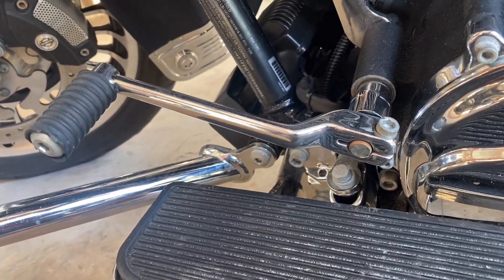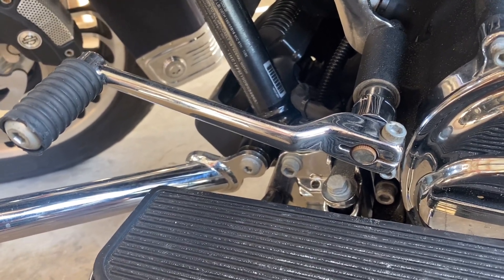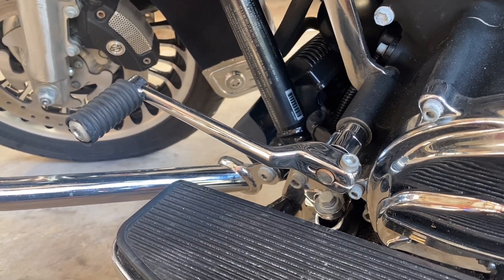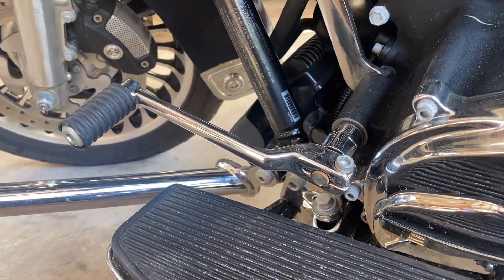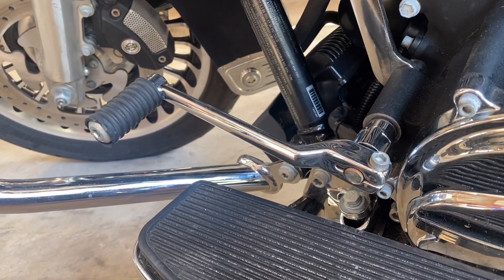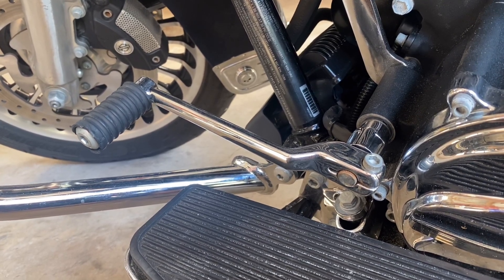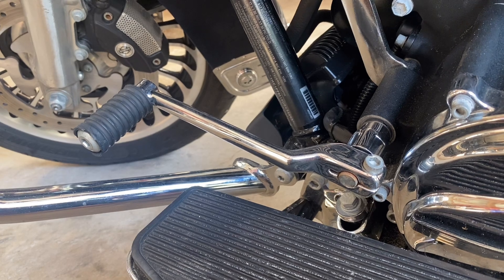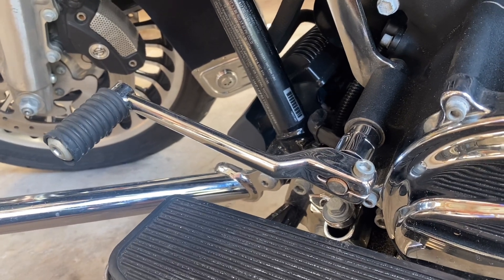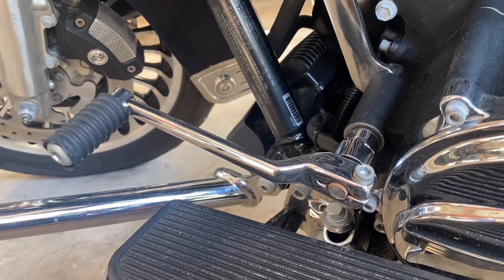Anyway, super easy install — anybody can do this. Like I said, all you need is a quarter-inch Allen key or Allen bit and you can knock it out. Definitely going to make my rides a lot more comfortable. I hope this video helps you guys out if you're on the fence about doing this. Can't beat it for $36 for comfort, especially on really long rides. The first ride I ever did on this bike was three and a half hours, and the whole time I just wanted to rip that heel shifter off. So it's going to make my riding a lot more enjoyable.